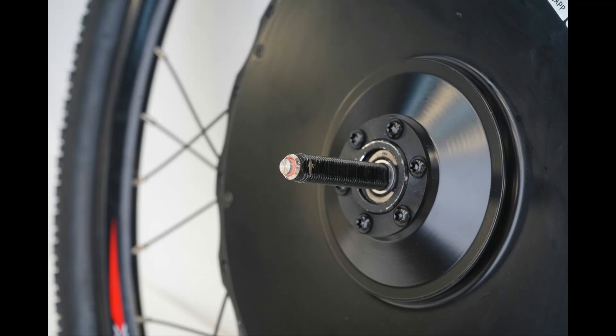Turn on your kit by pressing the on/off button located on the axle, where the disc brake rotor mounting side is located. Press the same button to turn off the kit when not in use in order to prevent battery drainage.